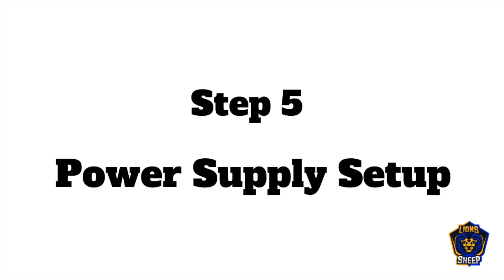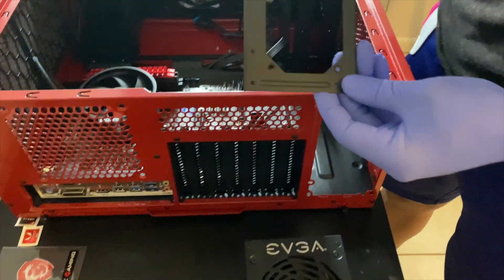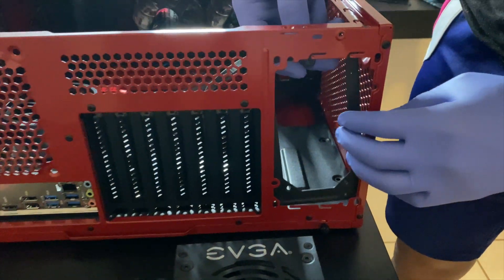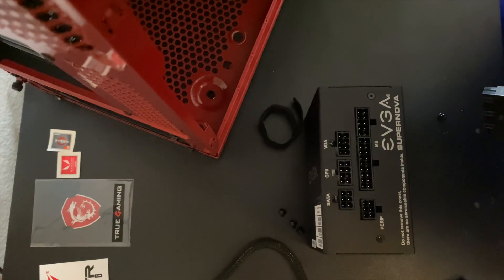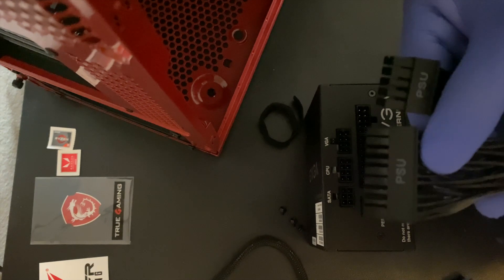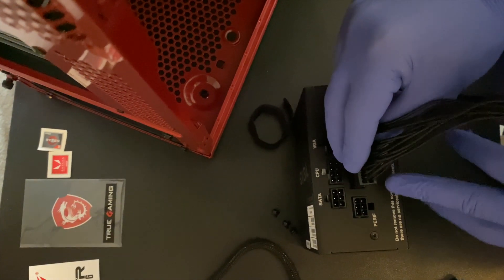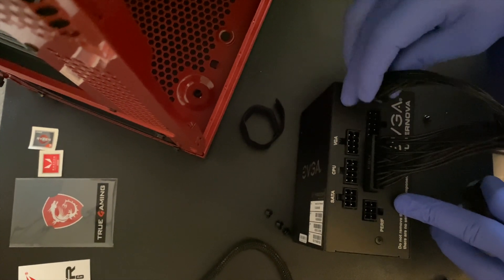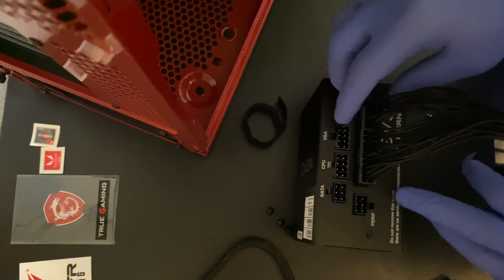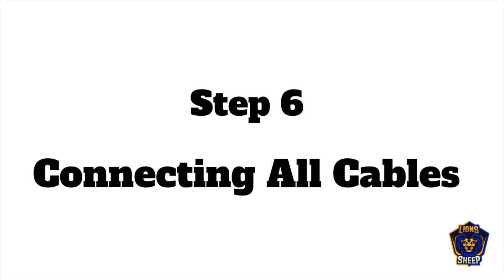Next, we install the power supply. Grab the frame for the power supply and attach it to the case. Once it's nice and secure, plug in all the required cables to the power supply. Each cable is labeled, making it easy to match up the cables. Once all cables are inserted, secure the power supply to the case. Now it's time to connect all the cables to the motherboard.